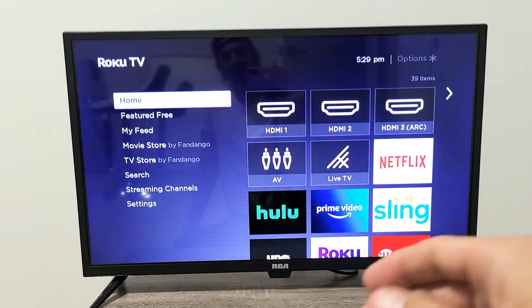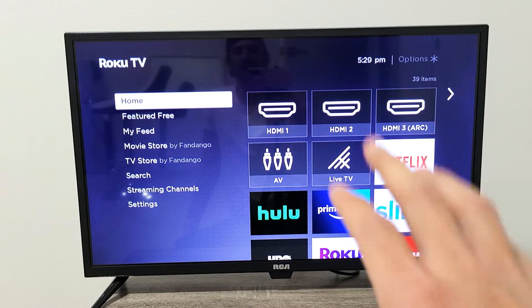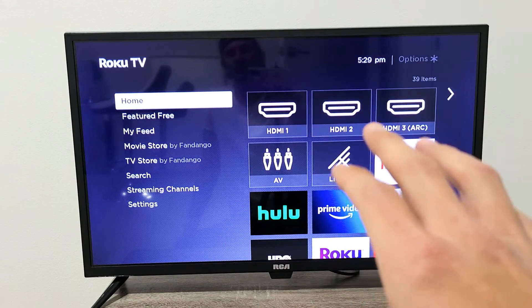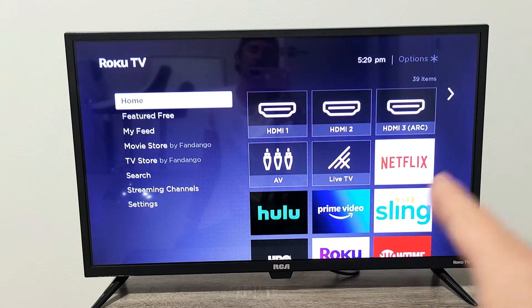After you give your modem like one or two minutes to connect back to your internet, go back to your TV and see if you finally have no more connection issues. If you're still down, we're going to go to the next step.